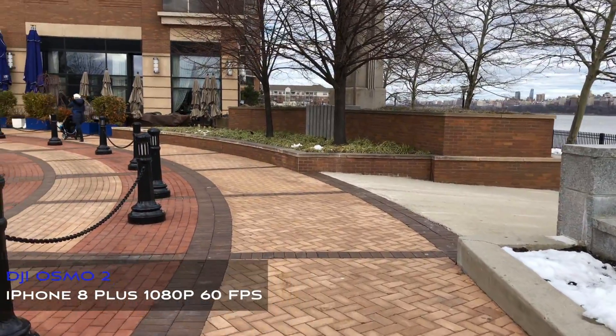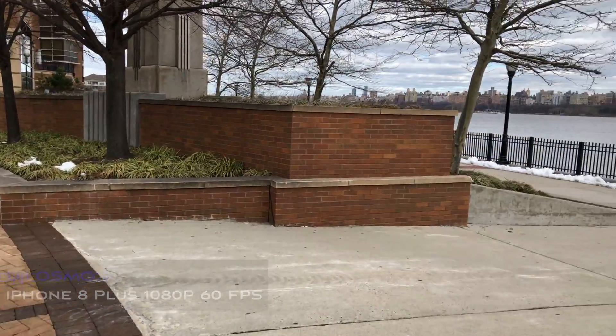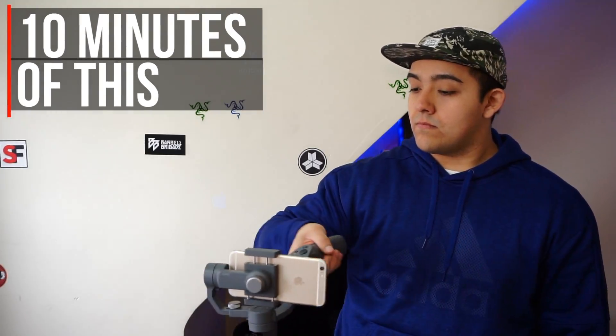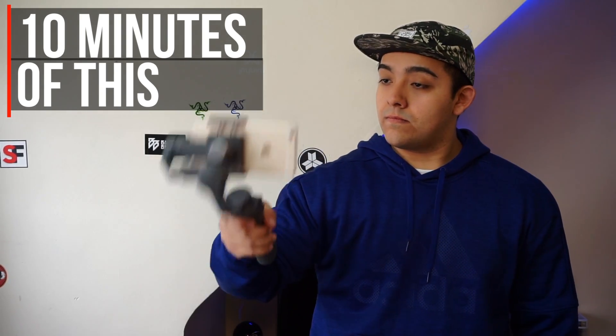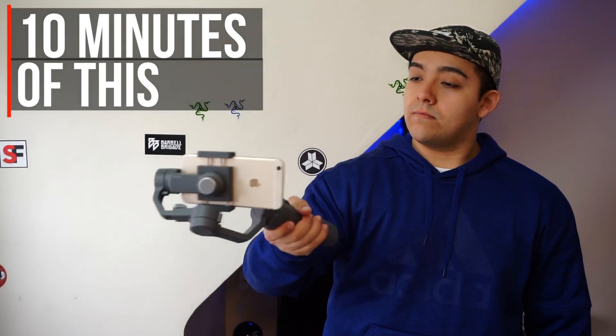At that point the gimbal would refuse to stabilize itself and the front motor got extremely hot. For regular use cases I don't think the Osmo 2 will have an issue overheating — the only way it will overheat is if you're on a mission to overheat it.